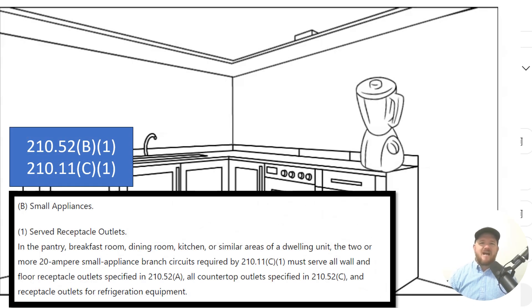We're going to head today to 210.52B1. But before we dive into that code, we're going to pull back and head over to 210.11C1. That's where we get the initial requirement for these two 20-amp small appliance branch circuits. The code states that they are required to serve the receptacles laid out in 210.52B1. So 210.11C1 requires them, and then 210.52B1 starts to show you how to use them.